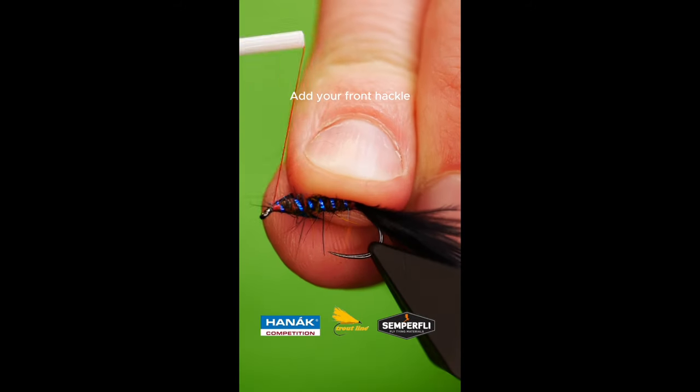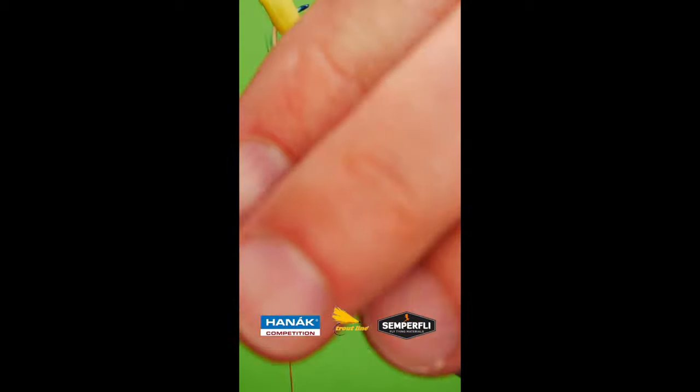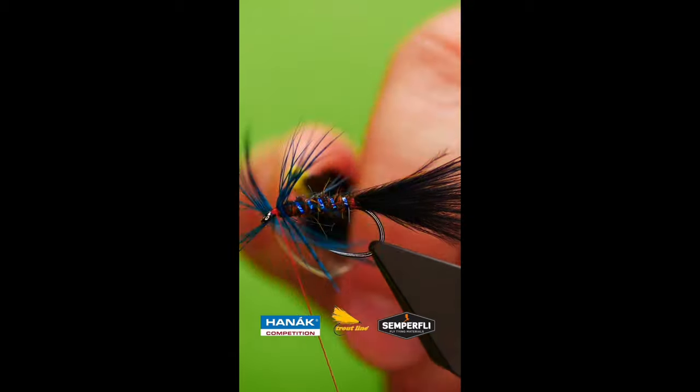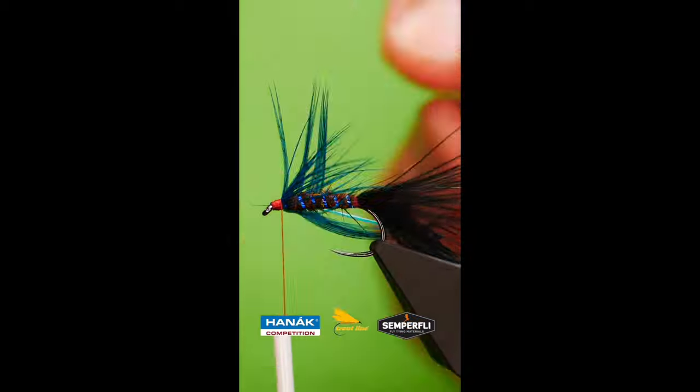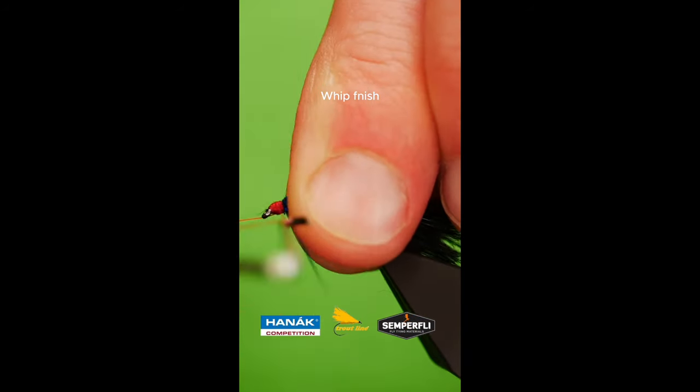Catch in a dyed blue English partridge feather. Wrap up, then whip finish.